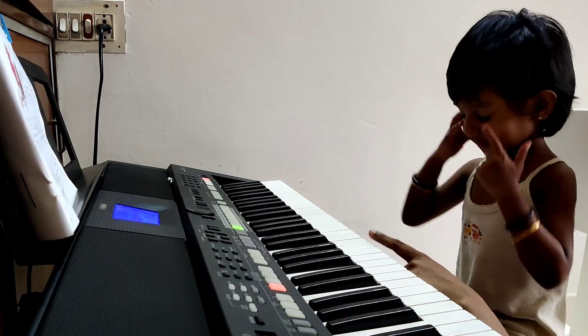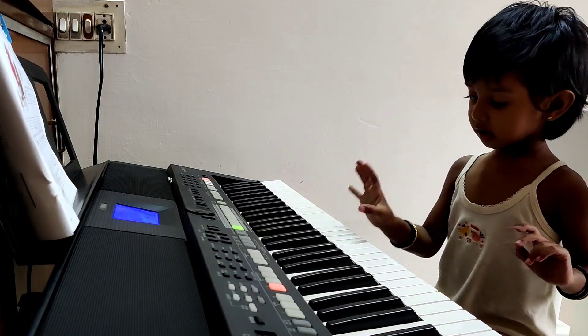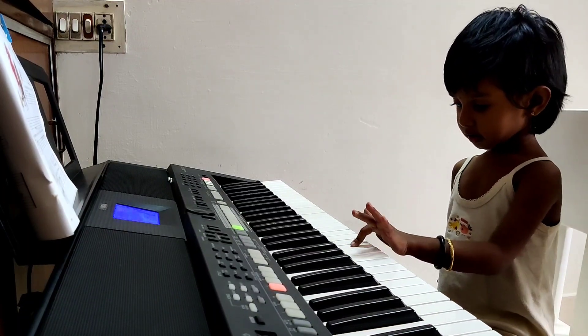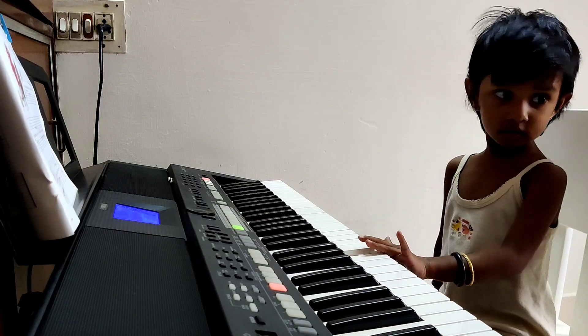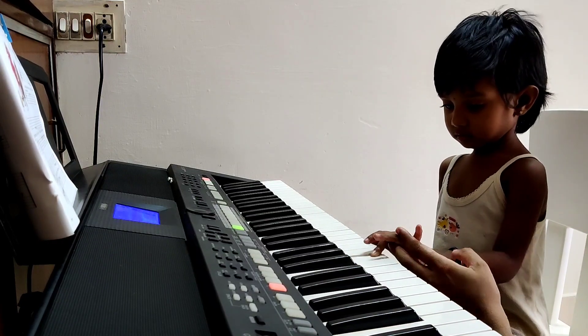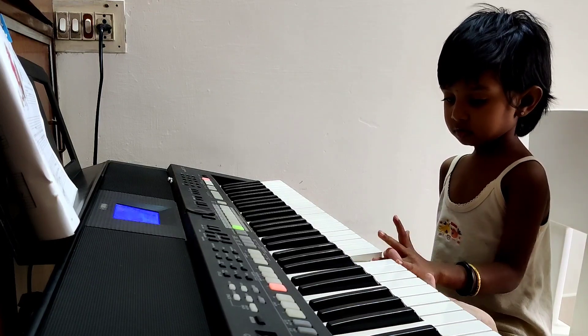C, C, C, G. Left hand. Left hand, left hand. There's G. E, E, E, B. C, C, C. G, G. Yes. Link here, link here. G.